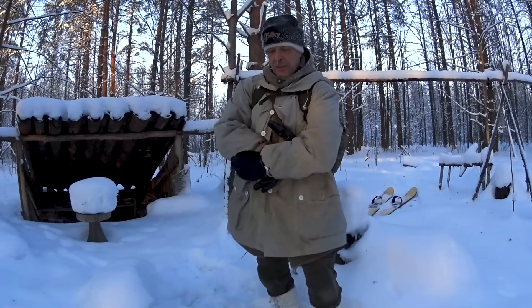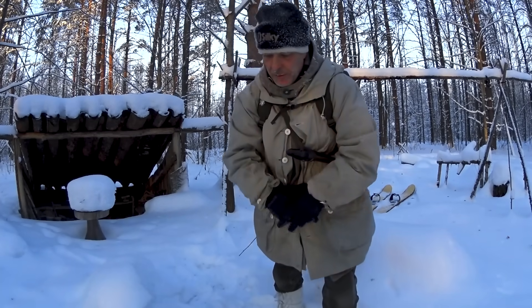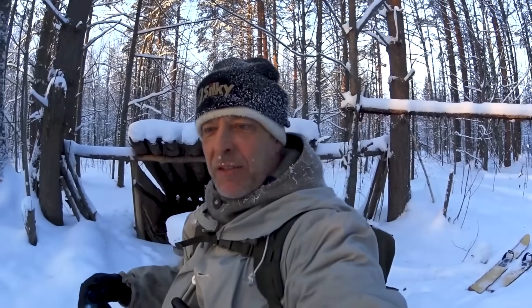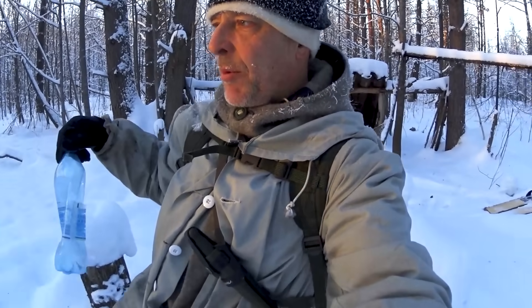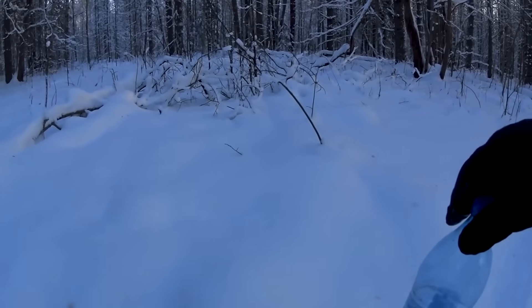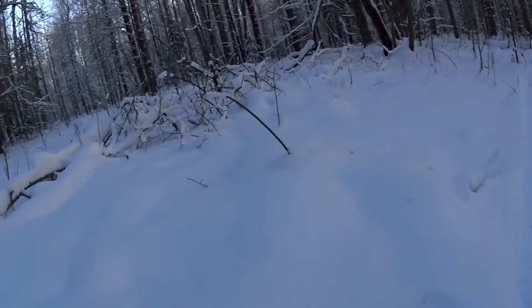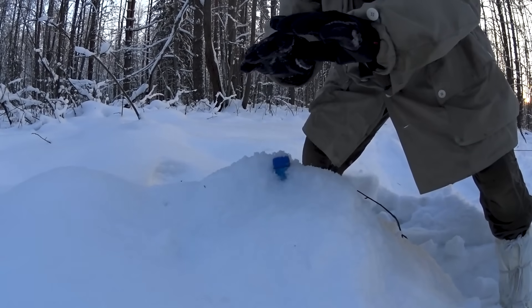For the first little tip, it's about water. Some of you have seen this, some of you have not. When we've been struggling with melting snow into water, it's very important to save it for the next day and not have to repeat the process — because then it's ice, not snow, and it's going to take a while. So what do we do? We place our water container in the snow like this and just cover it up with a thick layer of snow.